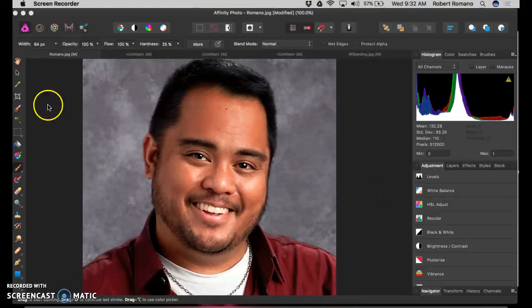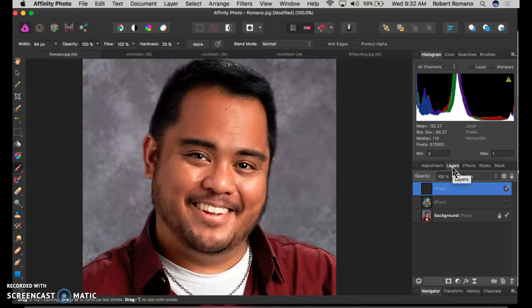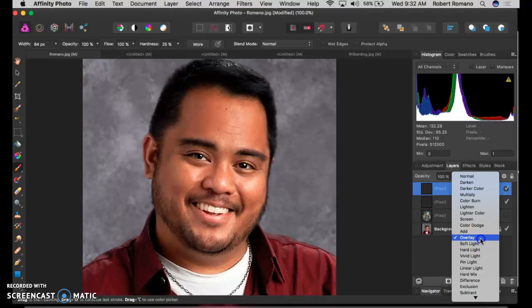Okay guys, this is a quick tutorial on how to do the recoloration in case you were absent or have forgotten. So to recolor, remember go to your layers over here, create a new layer, and make sure that's set to Overlay.